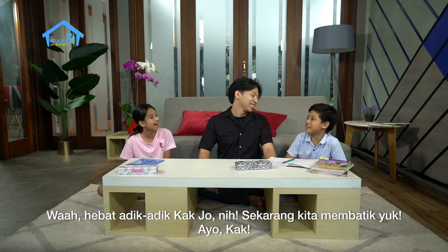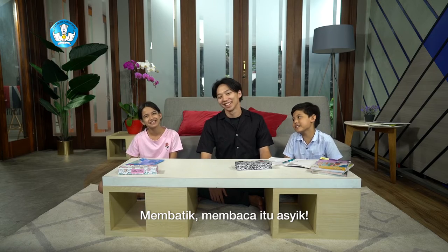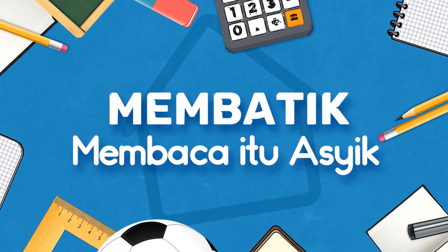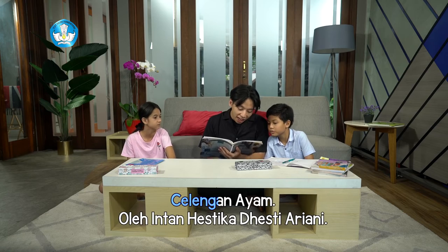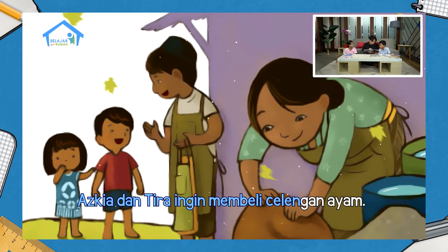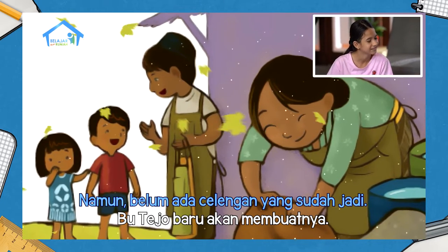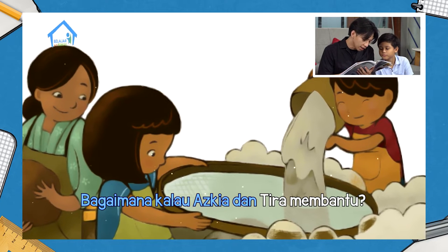Sekarang kita membatik yuk. Ayo Kak. Membatik, membaca itu asik. Celengan Ayam oleh Intan Hestika Desi Ariyani. Askiya dan Tira ingin membeli celengan ayam. Namun belum ada celengan yang sudah jadi. Bu Tejo baru akan membuatnya. Bagaimana kalau Askiya dan Tira membantu?